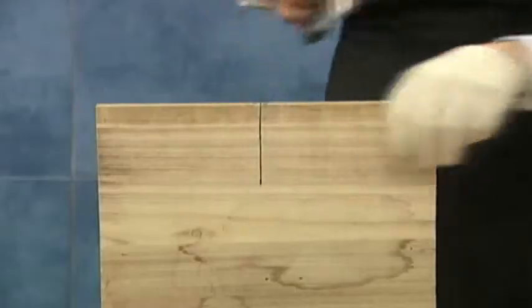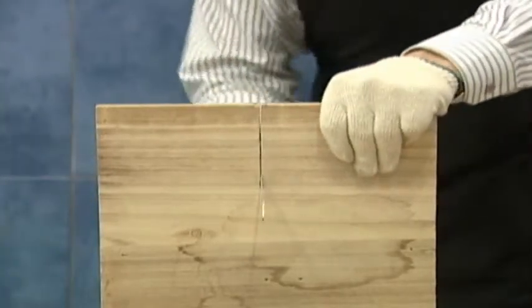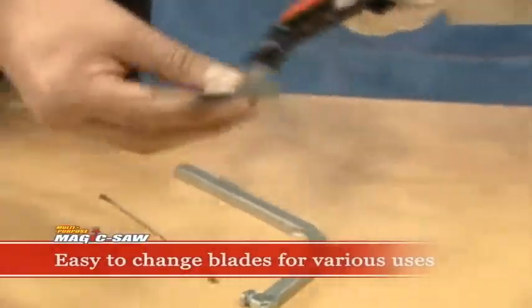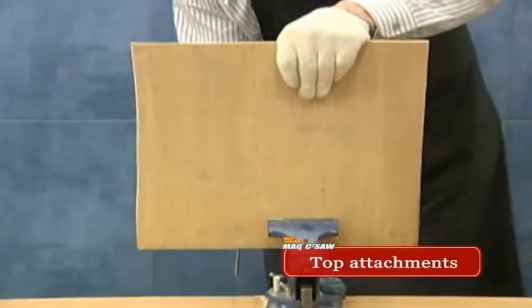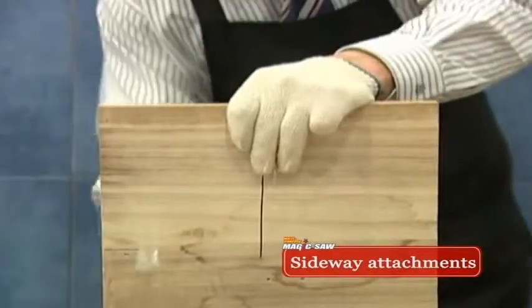Replace the thin blade with the large ordinary blade to cut through a piece of plywood, a large trunk, or a piece of plastic, like this. Doesn't this look simple? Place the blade straight, on top, or on the side to make any shapes regardless of the length or size of your plywood.